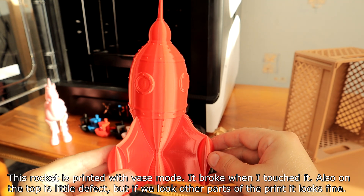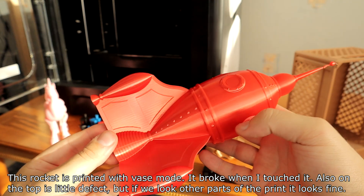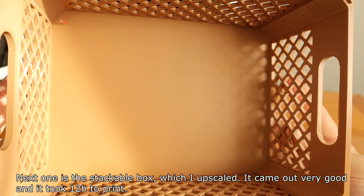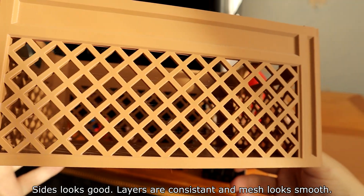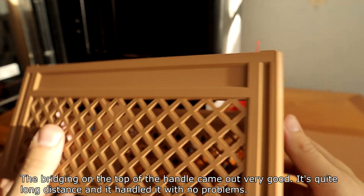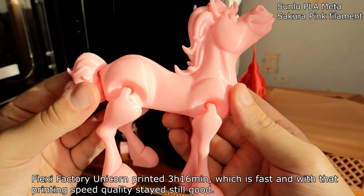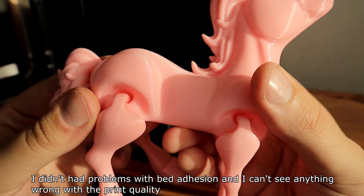A rocket printed in vase mode broke when tested and had a small defect on top, but other parts looked fine. A stackable box printed upscaled came out very well in about 12 hours — layers are consistent, mesh looks smooth, and the bridging on the top handle was handled with no problem over quite a long distance. A Flexi-Factory unicorn printed in 3 hours and 16 minutes — fast, while maintaining good print quality. Bed adhesion was not a problem, and I can't see anything wrong with the print quality.